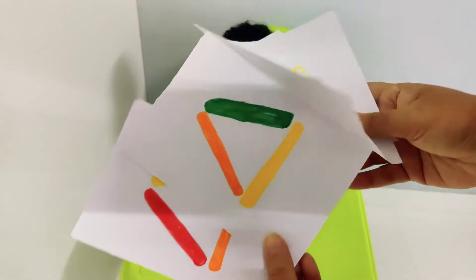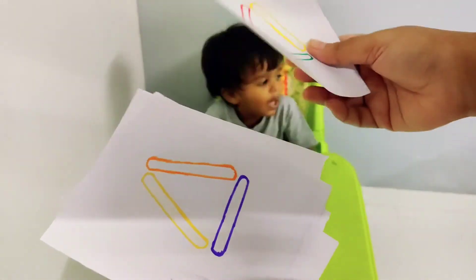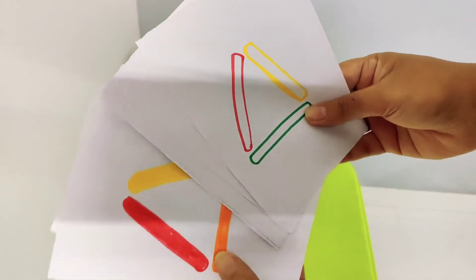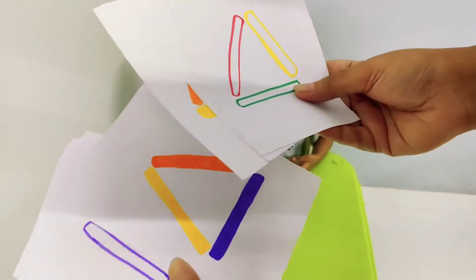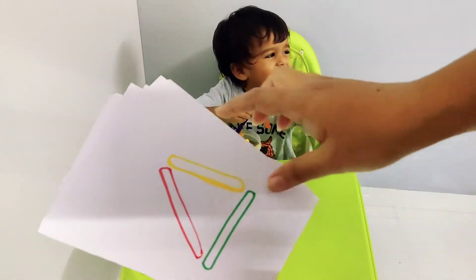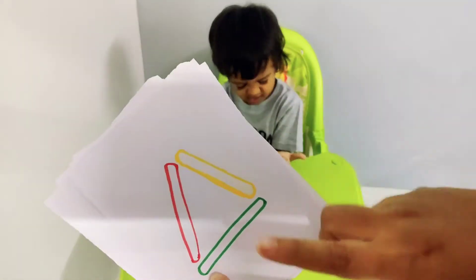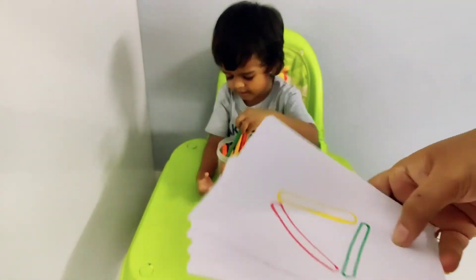So here I have these cards that I made, and I'm going to give Jordan these one by one. This is a logical activity, which is really good for critical thinking and logical reasoning. I have given him some popsicle sticks which have similar colors, and I'm going to ask him to make a shape according to the diagram on these cards. Let's get started.